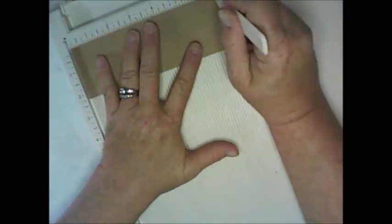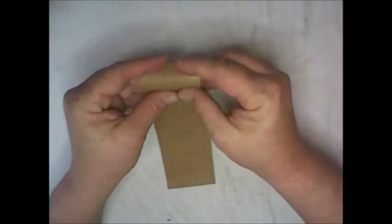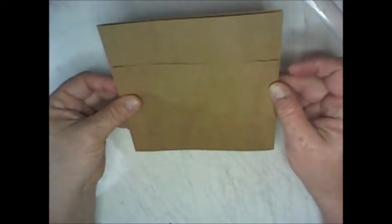Score each end of the belly band at half an inch, then fold them over. Before placing it down, check your page to make sure it fits. If it's a little bit short, go ahead and recut at two inches wide. Then score at six and a half inches.